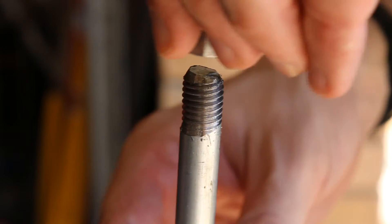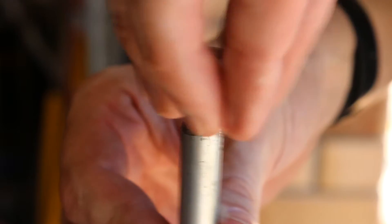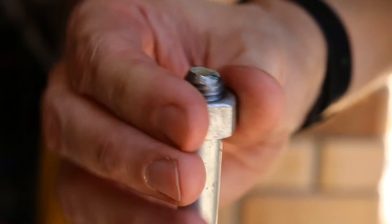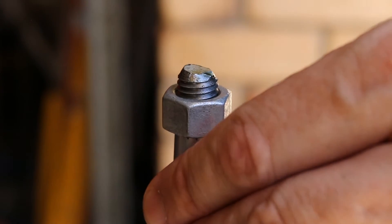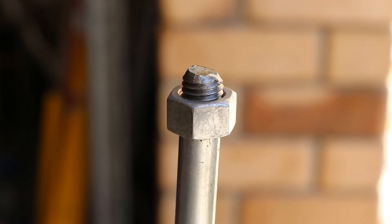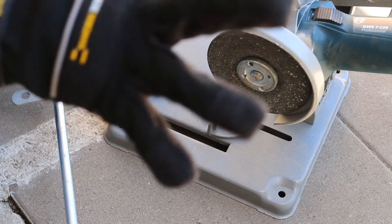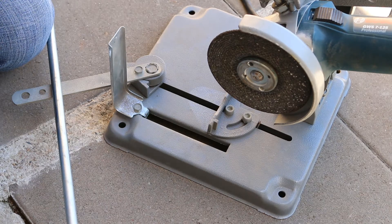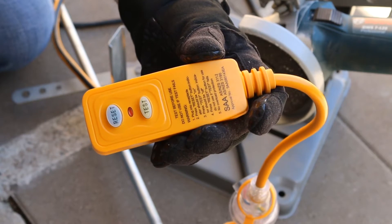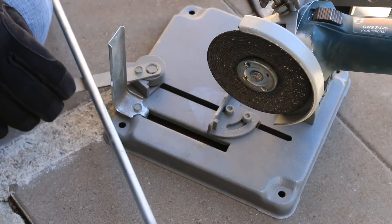This is the first thread of our cut. It's a good idea to use gloves when you're using the angle grinder, and also to use an RCD device just in case you cut through the cable.